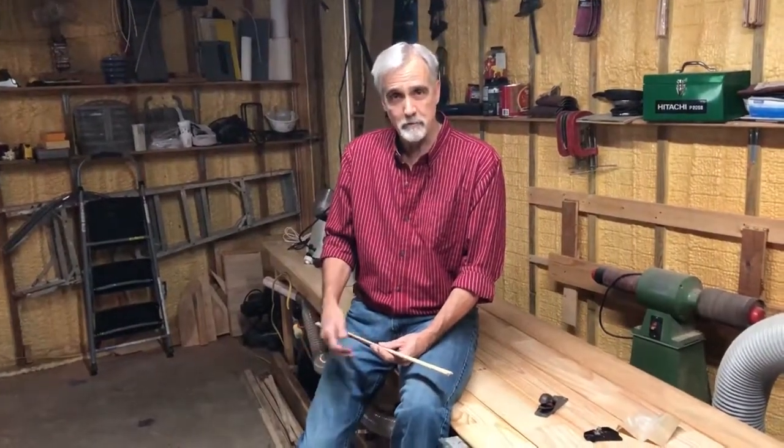First thing is, if you used an eight-foot piece of wood for your rib stock, don't cut it right down the middle at 48 and 48. Offset it a little bit, maybe 52 and 44. That way you'll have a little bit extra to work with on the longer ribs in the middle of the boat and you won't waste as much wood on the smaller ribs at the end.